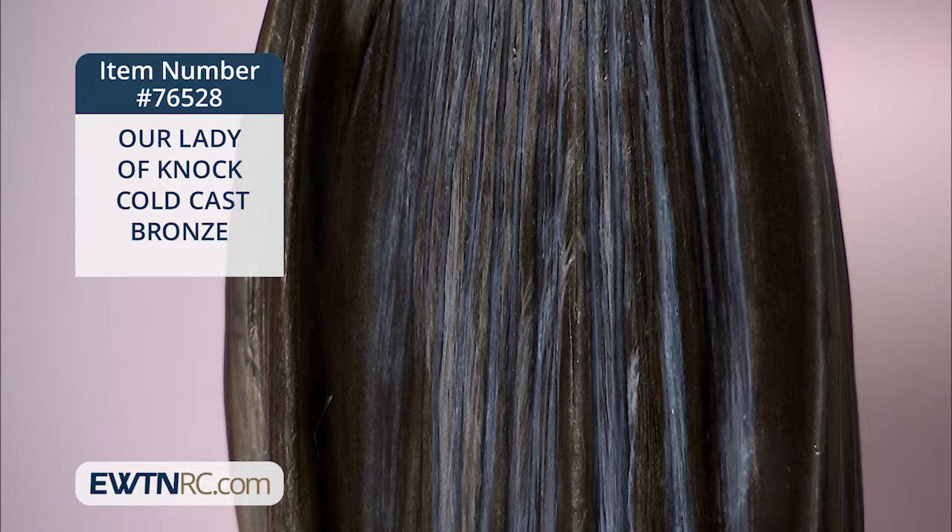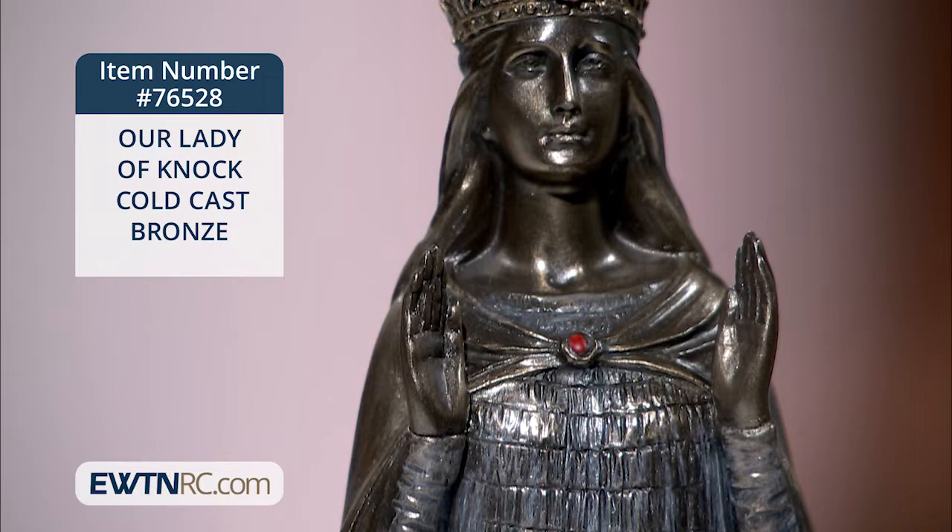It's just the right size for a living room, table, or chest. It would also be very much appreciated as a gift to any Irish priest you might know, or anyone who loves Ireland and loves Our Lady.